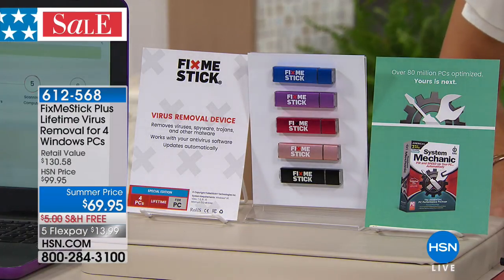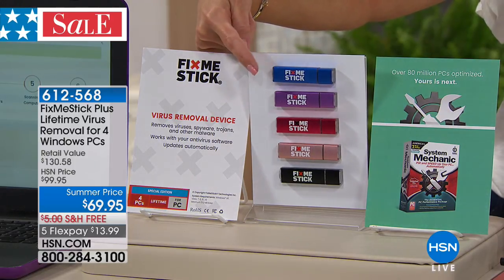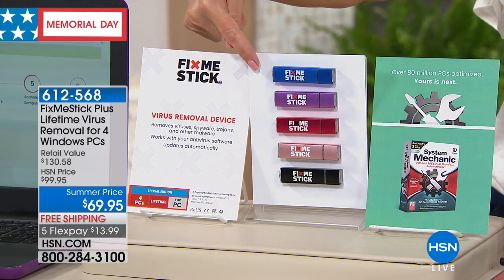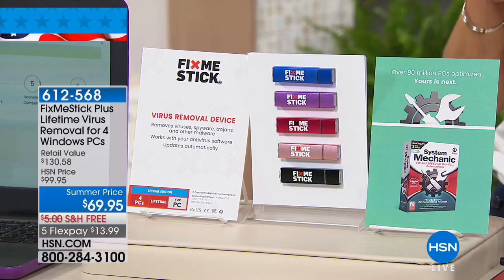Welcome back to HSN. We're going to talk about something you might not even know you're dealing with — viruses. Not the antivirus, but the actual removal of viruses. The Fix Me Stick has kind of a cult following here at HSN because we really have the very best value anywhere. We give you four Fix Me Sticks — normally you would get one Fix Me Stick for about $59 and change, and that would last you one year of protection. Here at HSN, we quadruple that and give you four individual Fix Me Sticks.